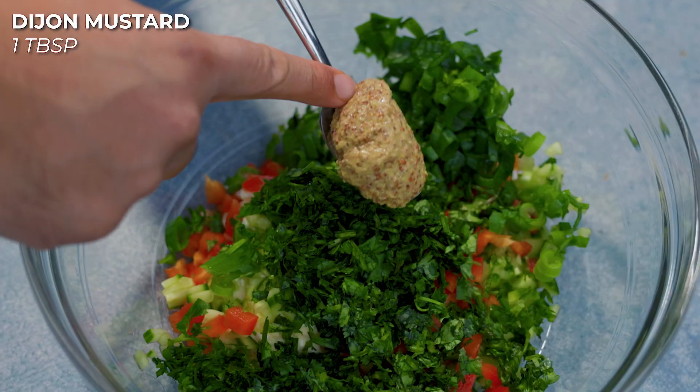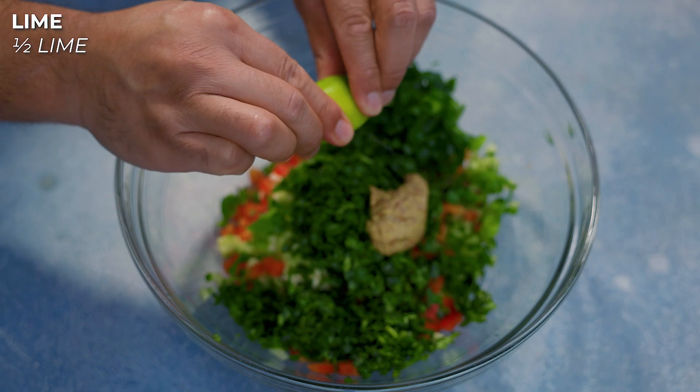Now with those ingredients, you don't have to go off of what I said. If you want more cucumbers, add in more cucumbers; if you want more red bell peppers, add more red bell peppers; if you want less cilantro, add in less cilantro. You can literally control this however you want. Next we're gonna get one tablespoon of Dijon mustard.